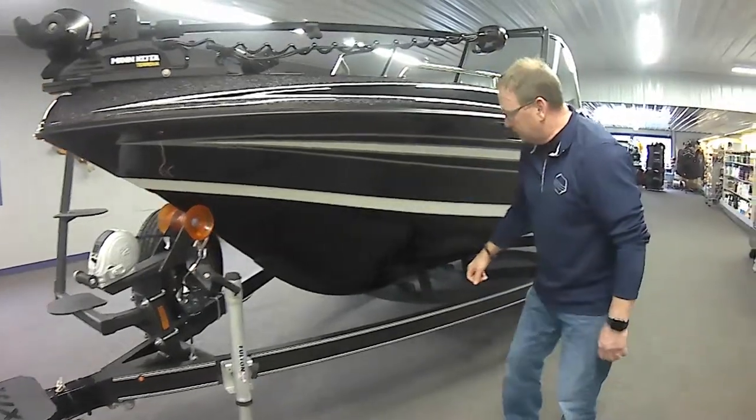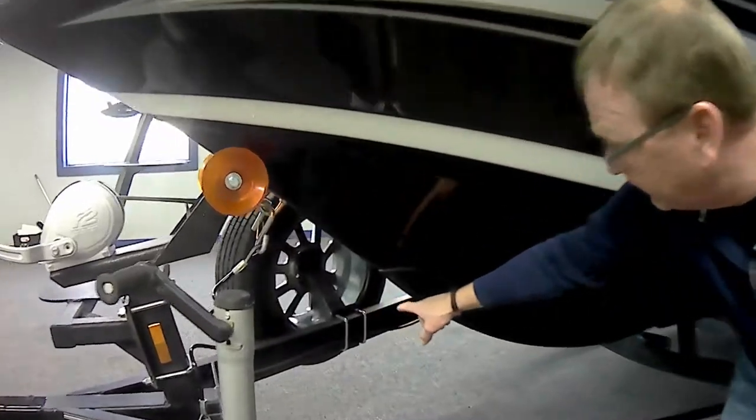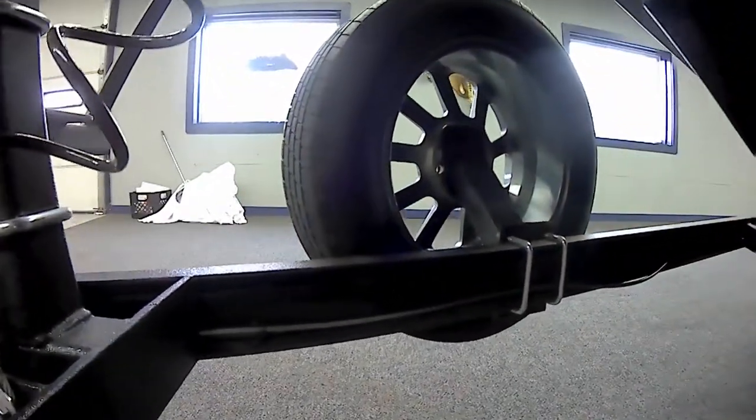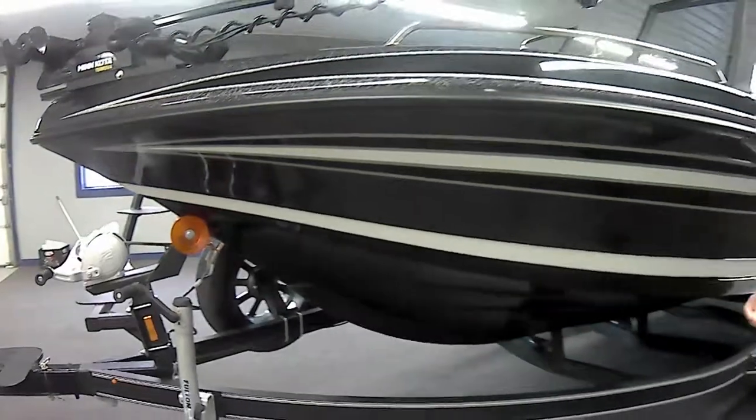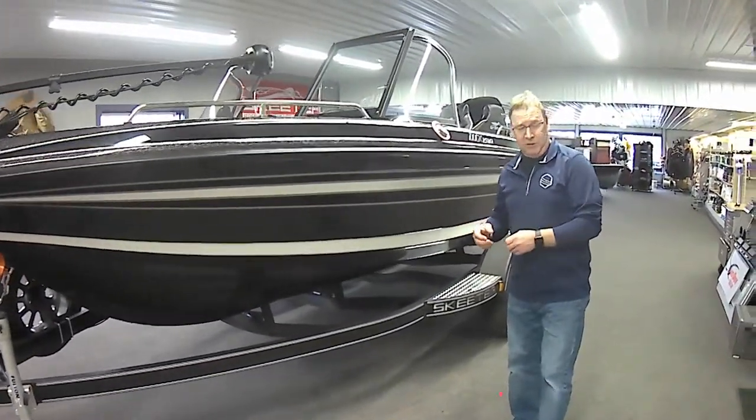From here you can see that we are using channel frame construction. If you look over there, you can see the channel. Most importantly, you can see that there's no water that's going to be held inside the frame. That cuts down on corrosion, wire corrosion, and things along those lines.